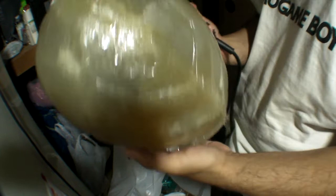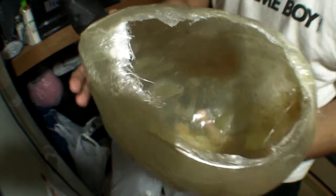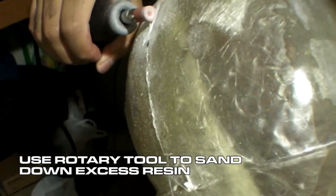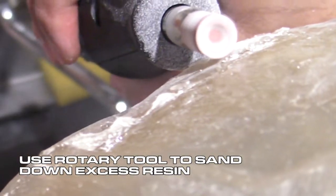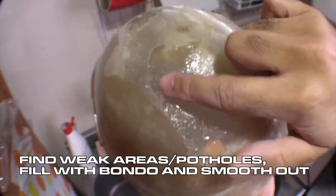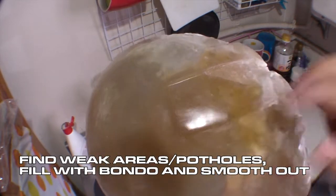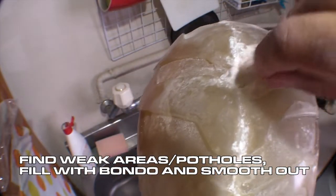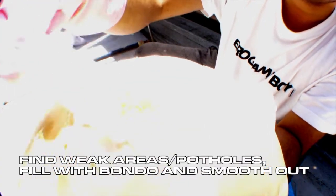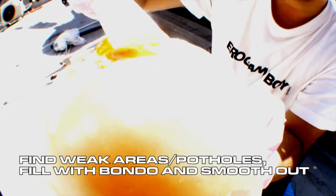The first thing we need to do is get rid of that huge line down the middle, which is left over from when we cast the helmet from our mold. Grab your rotary tool and sand it down with one of your sanding bits. After you've cleaned that line off, tap onto your helmet and check for any inconsistencies. Any flimsy or weak areas should be exposed and filled with bondo. Smooth out the bondo as best as you can before it cures, but don't worry if it doesn't look perfect because you're going to be sanding it next.